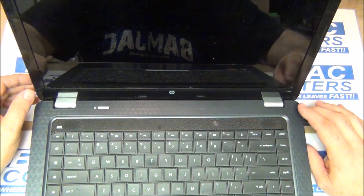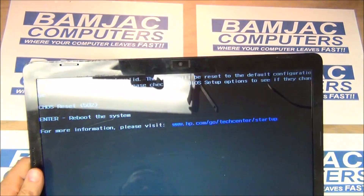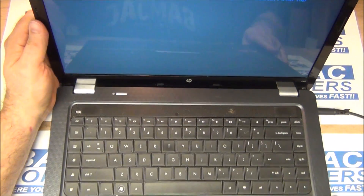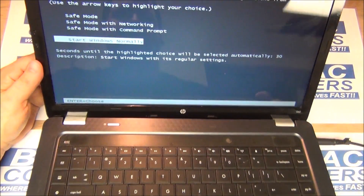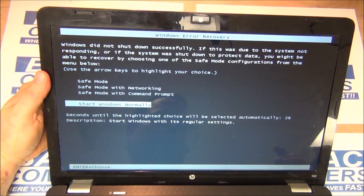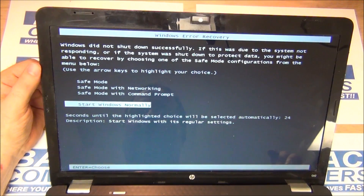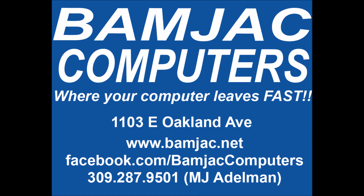Plug her in and get power, and you can see that it is now getting video. I'll restart it here to show you that it will boot into Windows — and right into Windows. It's good to go. Reflow procedures are common on a lot of HPs and Dells. This reflow procedure was done at Bamjack Computers at 1103 East Oakland Avenue in Bloomington, Illinois. Thanks for watching.